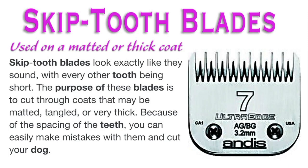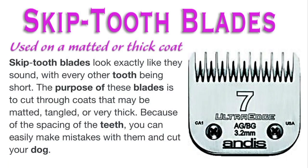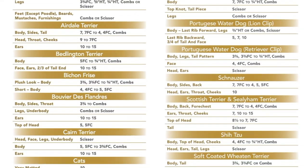Skip tooth blades look exactly like they sound, with every other tooth being short. The purpose of these blades is to cut through coats that may be matted, tangled, or very thick. Because of the spacing of the teeth, you can easily make a mistake and cut your dog. I do not recommend these blades - a 7F is fine. Don't forget to refer to those links in the description explaining what blades are suggested for what types of trim and what dog breed you're trimming.